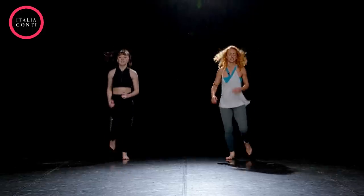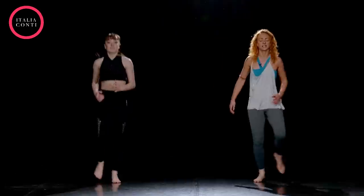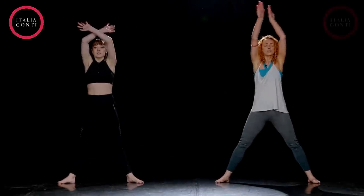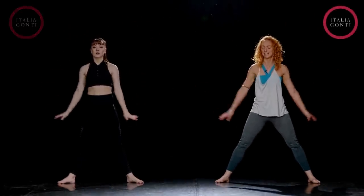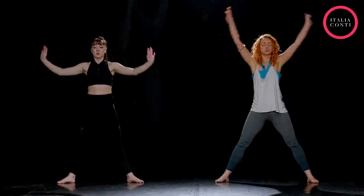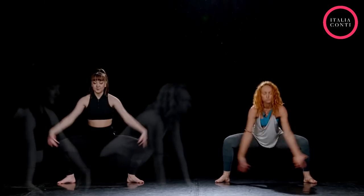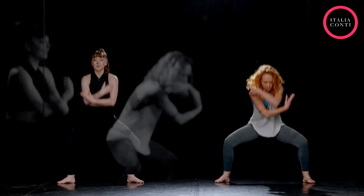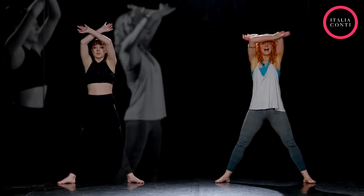And slow it down to a jog. Good. Feet apart, deep breath in through the nose. And out through the mouth. And again, in through the nose. And out. Two more. And out. Last one. And out.